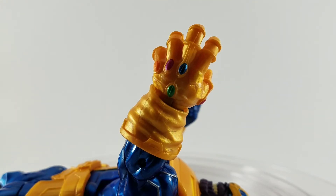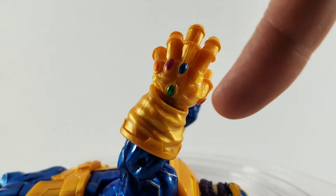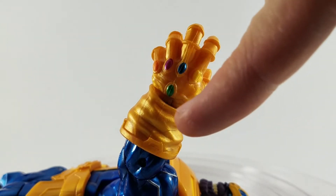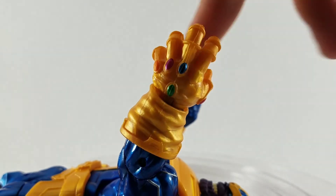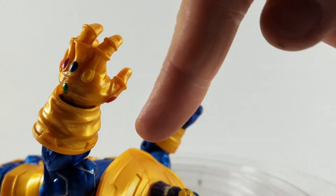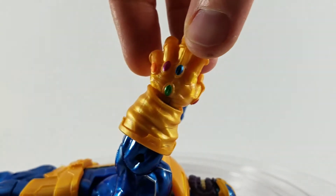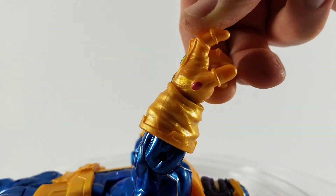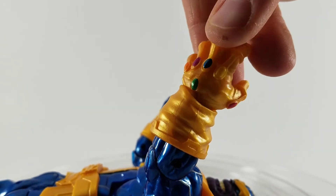Looking at the gauntlet itself, you can see it's got all six of the Infinity Stones: purple for space, blue for mind, green for soul, yellow for reality, orange for time, and the red one on the thumb is for power. Looks really good. They did a lot of real-looking paint making sure that it looks shiny.